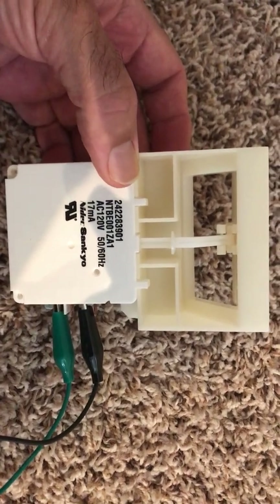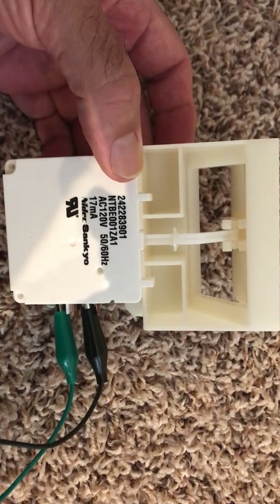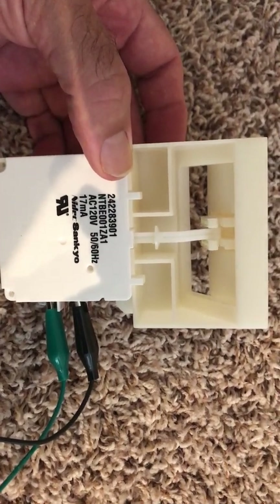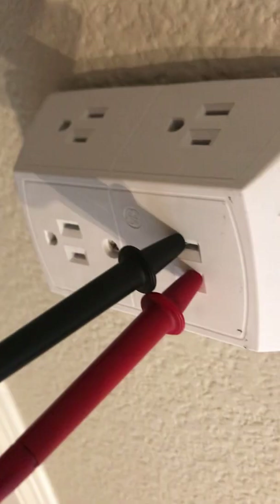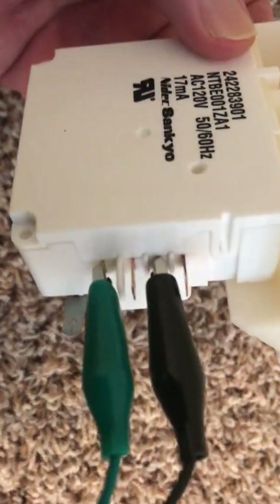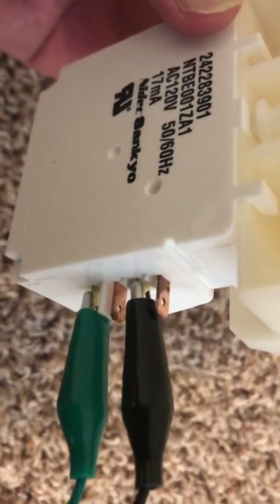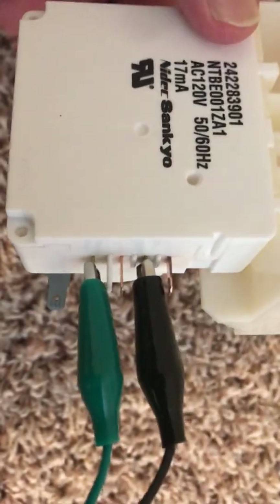Hello, here is a Frigidaire damper from a Frigidaire refrigerator. I am testing this damper just by applying AC voltage to it. I have AC off the wall socket going onto these two leads here. The big copper ones are for an internal switch — don't use those. Use the smaller ones to power this thing.